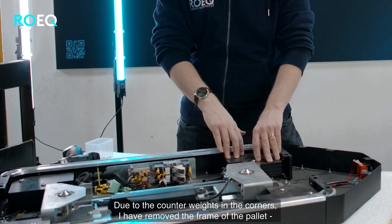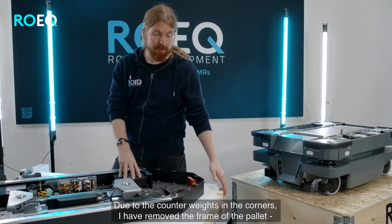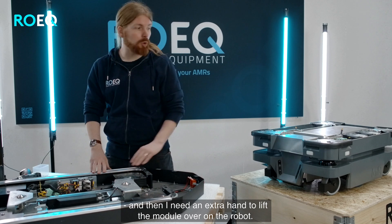Due to the counterweights here in the corners I removed the frame of the pallet. Then I need an extra hand to lift the module over onto the robot.